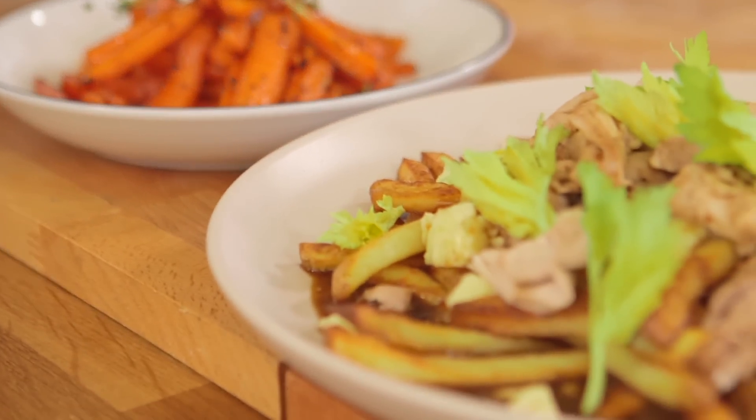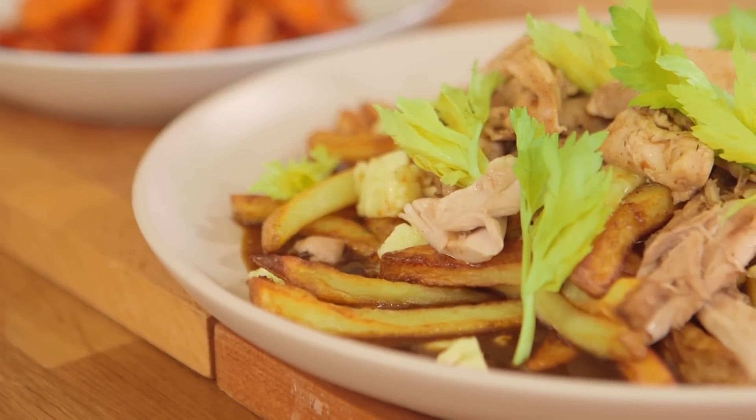Yeah, they taste great. There we go — a big plate and bowl of comfort. It's our Canadian poutine. Sorted.